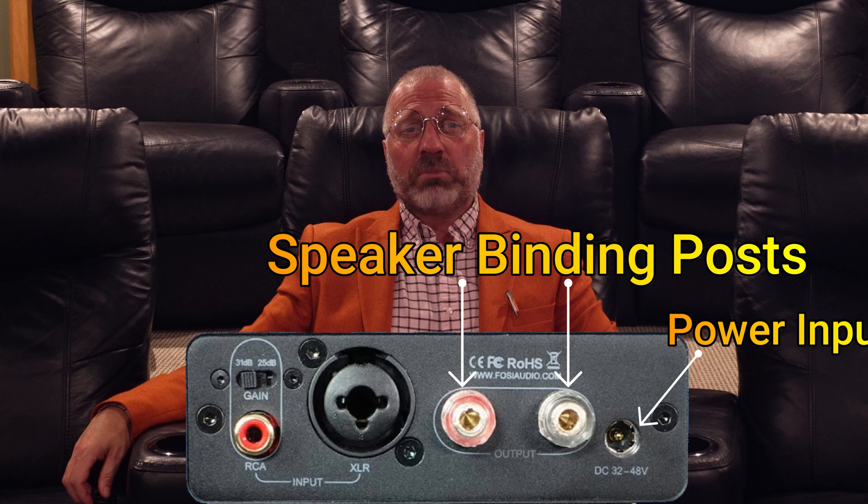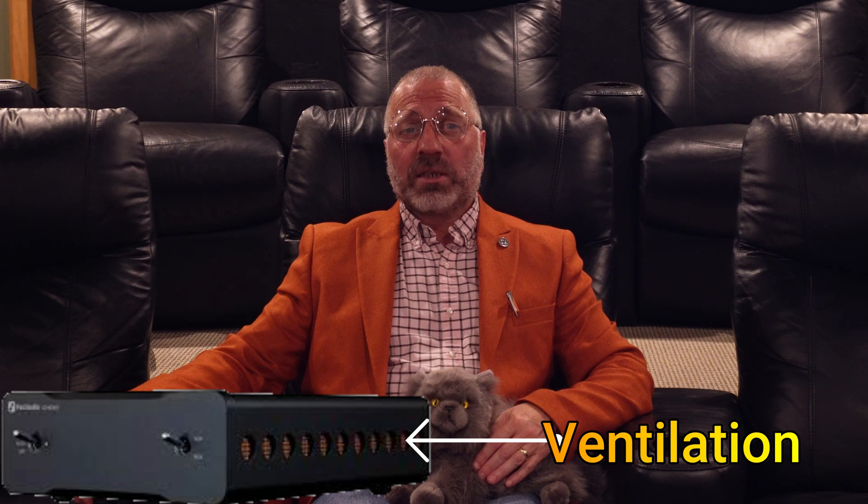Speaker binding posts and a power input. I like amps — they're nice, they're simple. And as everyone and their grandmother already said about the Fosse, the holes on the sides are for ventilation.